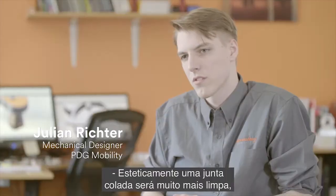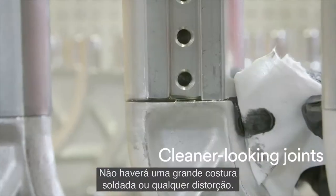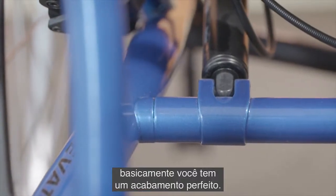Aesthetically, a bonded joint is going to look much cleaner and much nicer than a welded joint. You're not going to have a large welded seam or any distortion. Once you paint over the joint, you're basically going to have a seamless finish.